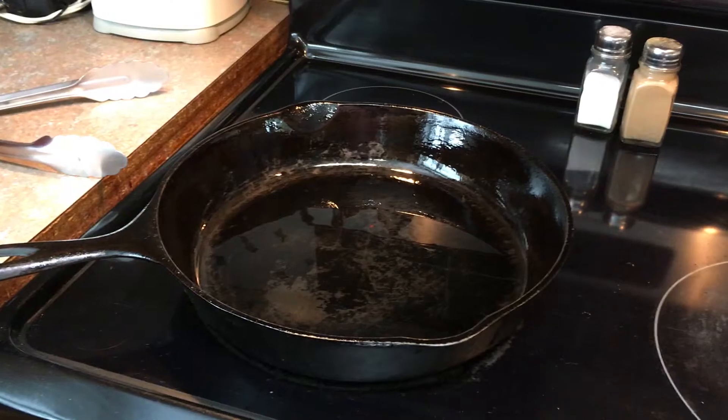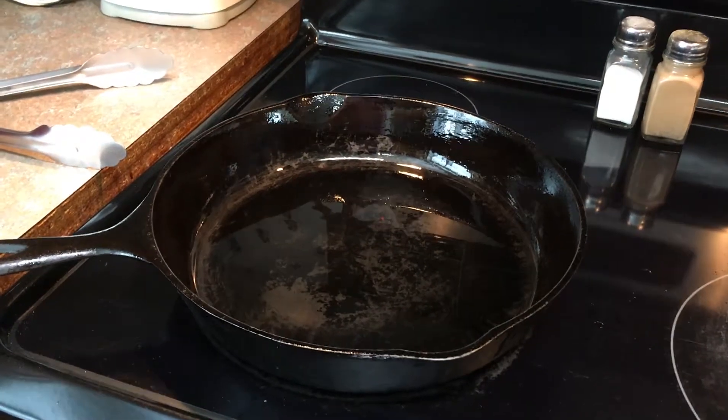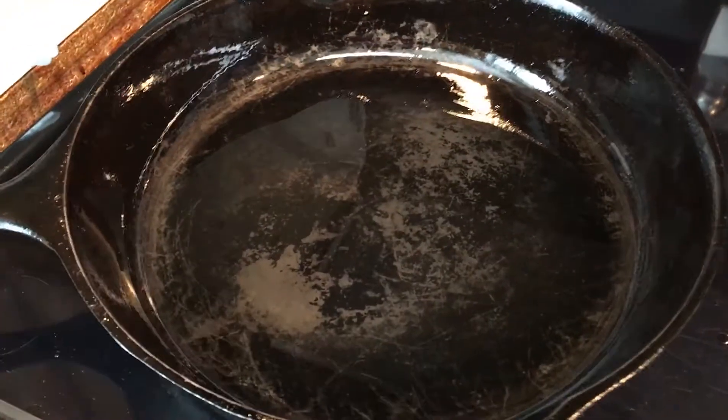Stay tuned — we have our skillet preheated with a little bit of vegetable oil in it and we're going to get started.